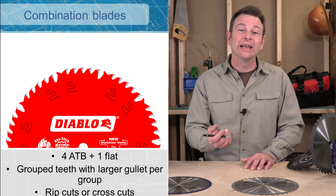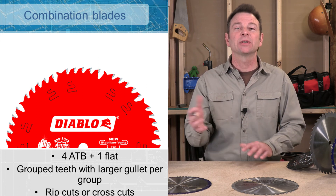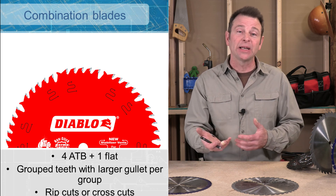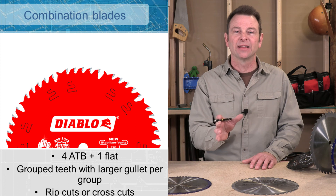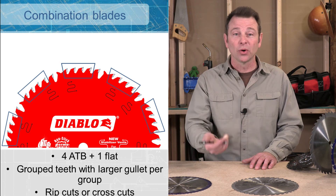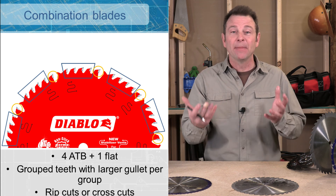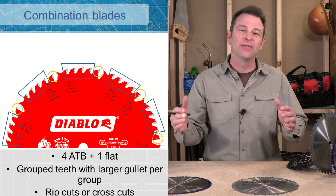Diablo makes high end blades — I was looking for an unusual type of blade so we got this image from them. This is called a combination blade: we're taking aspects of our rip blade and our cross cut blade and combining them into one. The unusual thing about a combination blade is that it combines groups of teeth — four teeth that are alternating bevels on the tips, and then one more tooth that is a flat top tooth. So all of these are spinning and doing their job for rip cuts or cross cuts. It does a decent job of both, but there is a compromise when you add all these features into one blade.